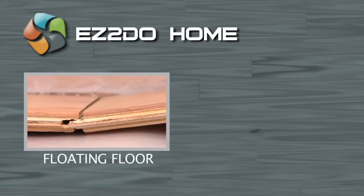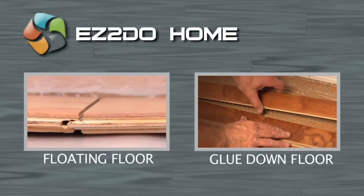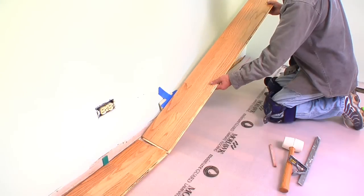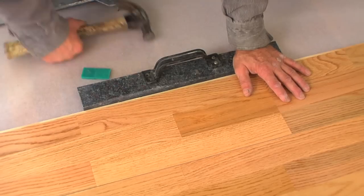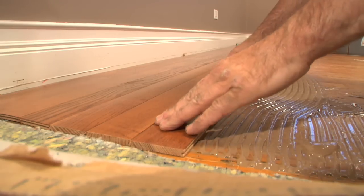So you're thinking about installing either a floating wood floor or a glue down wood floor and you think you can do it yourself? Well guess what? You're right! Installing wood flooring is easy and you can learn professional techniques and tricks in a matter of minutes.